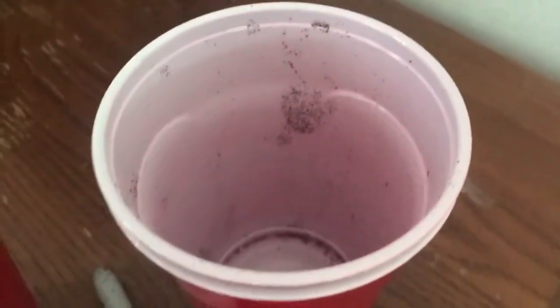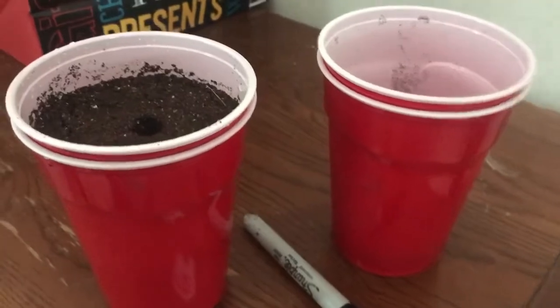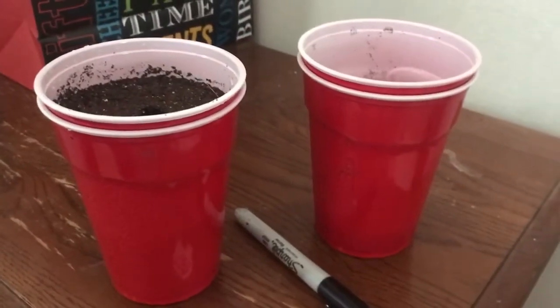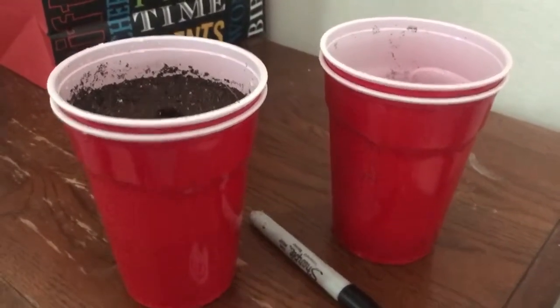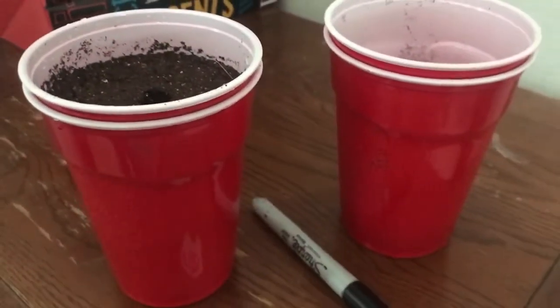I've got to start about 60 or 70 of these, so I'm gonna need double the cups — gonna buy Walmart out of all their solo cups! That's my spring tutorial, well not quite spring yet because we're having a pretty harsh winter, but that's how I start my seeds. See you guys later.